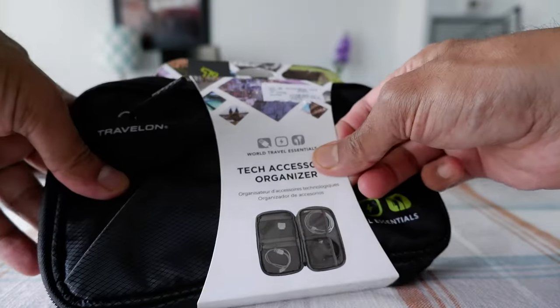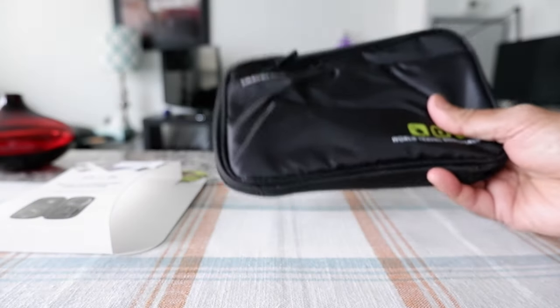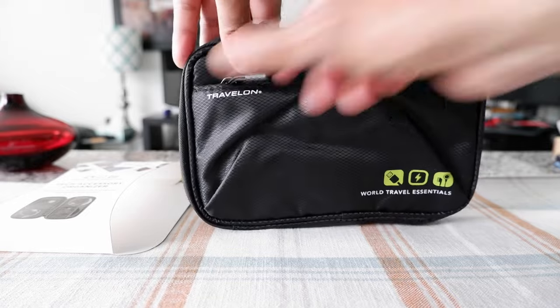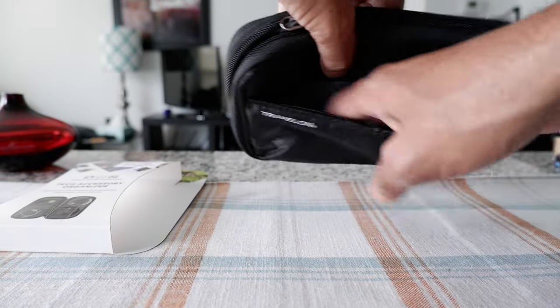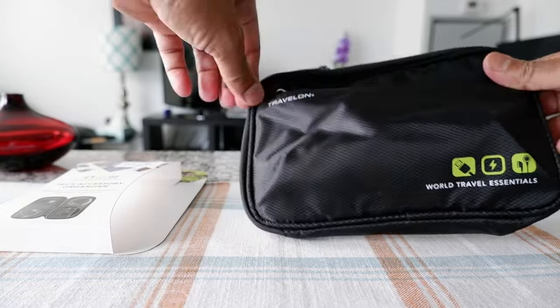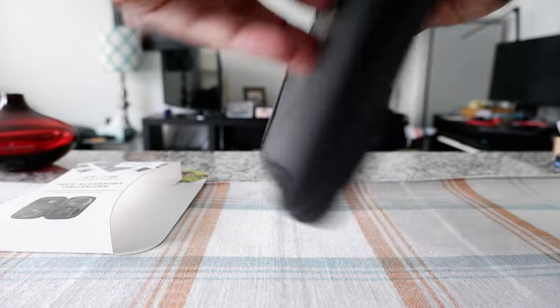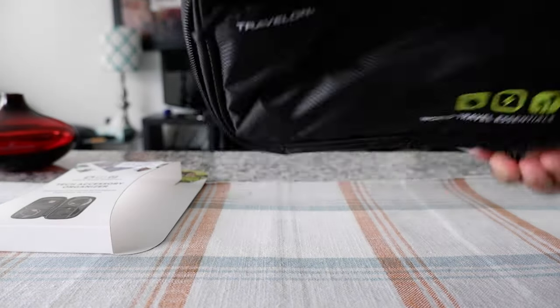So I'm going to remove this from the packaging and we're going to see how it looks. The size is very nice — not too big, not too small. There's a compartment right here and a zippered compartment on this side, and then on the other side there's no compartment. We'll open up the whole bag.